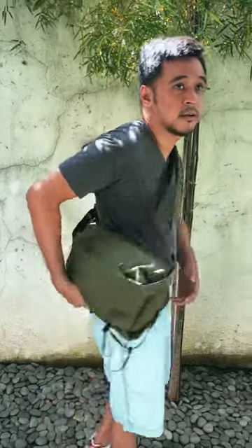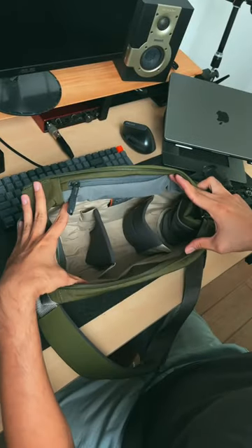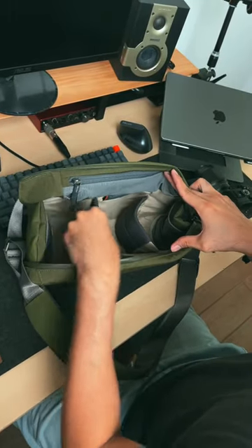This is the Bellroy Venture Sling Camera Edition, a 10-liter camera bag with partitions for different types of camera gear.